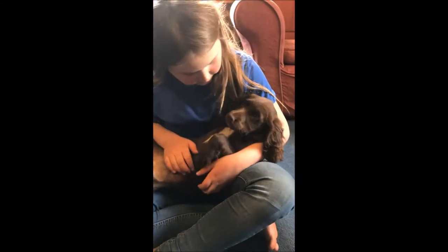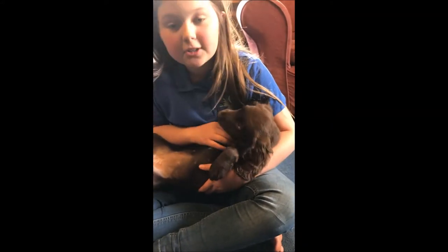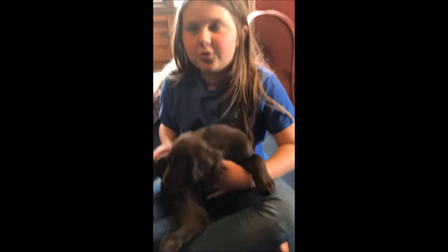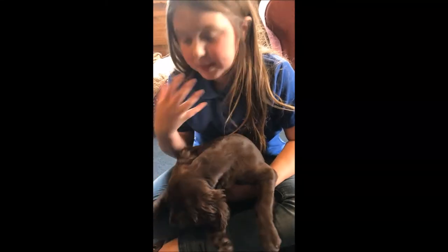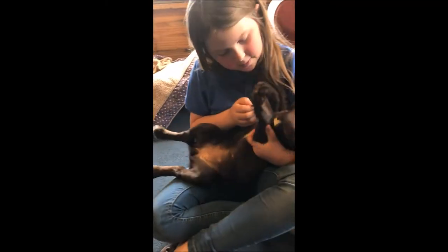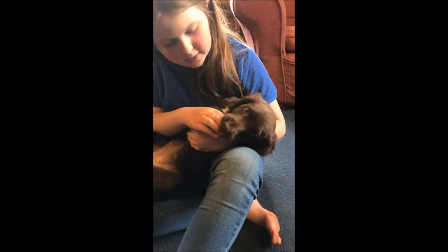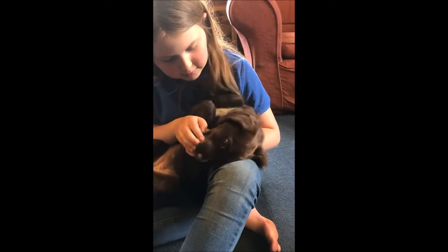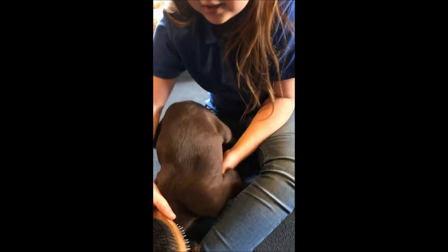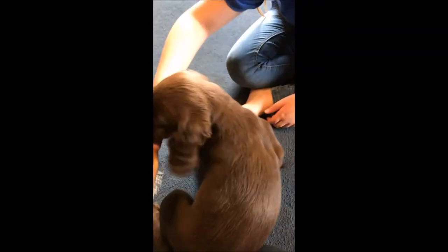Here we are tipping our little puppy upside down to make her get used to being handheld. Now we're just going to put our fingers in her mouth. You're a very unwilling model, Purdy.